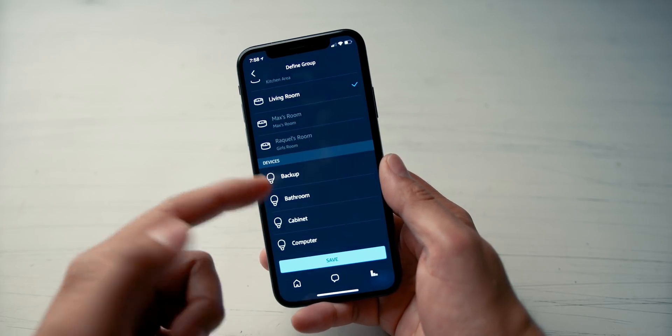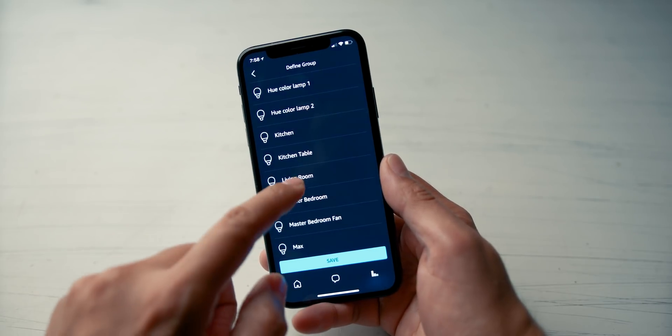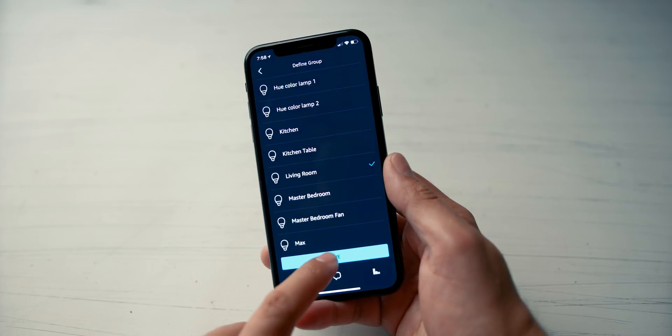Then select what lights it's going to control. I'll search here and find living room lights, then go ahead and push save. And that's basically it — you've created your group. Now next time whenever you say Alexa, turn on lights, that light bulb paired with that Echo will trigger.